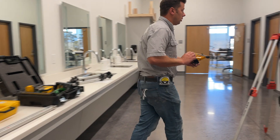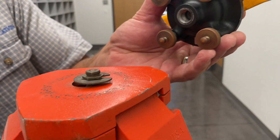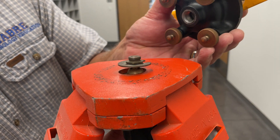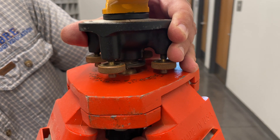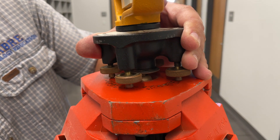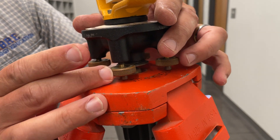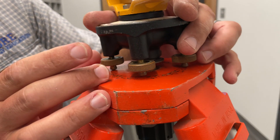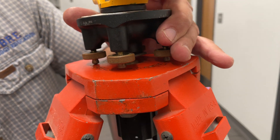Come in close. This threaded base here has a weird thread pitch on it — it's not quarter 20, which is common. So I'm going to push this all the way up and make sure my points aren't contacting here. Thread this in until it's tight. I've got to loosen these points up, so thread them up into the housing, and that gives more room for this to thread up tight. Now that's tight.